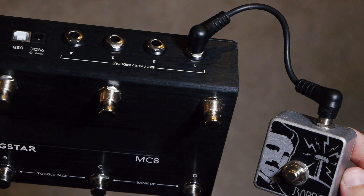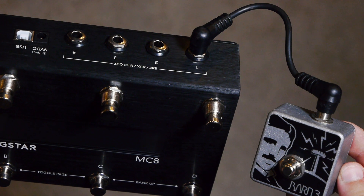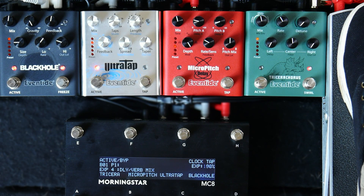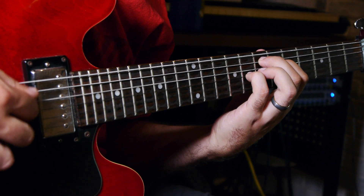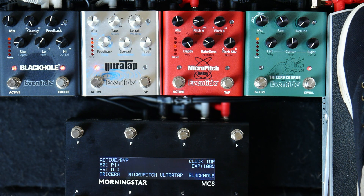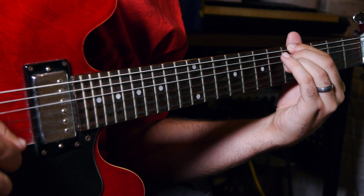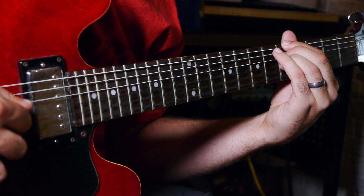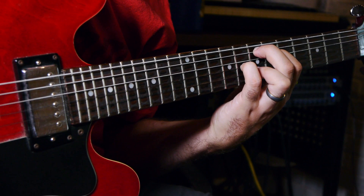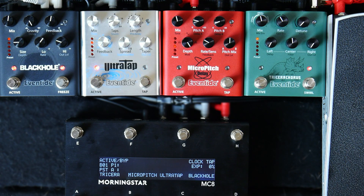It is possible to extend the range of control with aux switches connected to omniports on the MC8, which pretty much act as extra buttons on your controller. With a Morningstar MIDI controller alongside the .9s, you decide how you want to control the pedals. This setup is not only extremely practical, but can be very creative as well. Be sure to check out MorningstarFX.com and EventideAudio.com for more details.